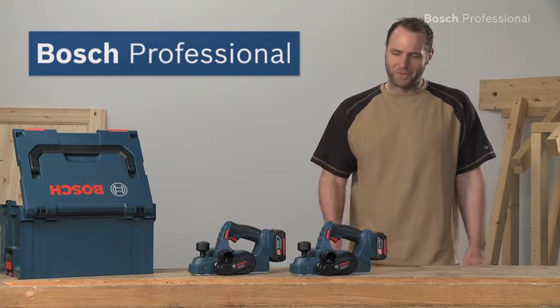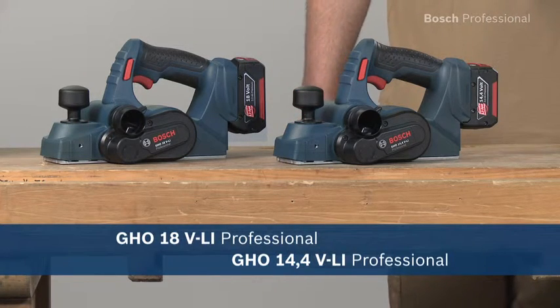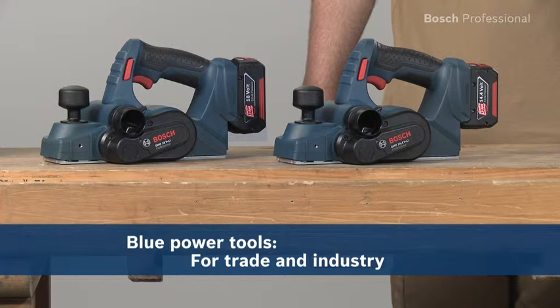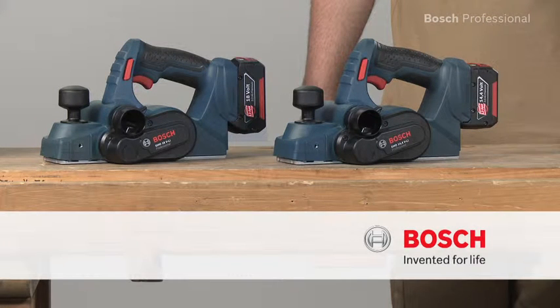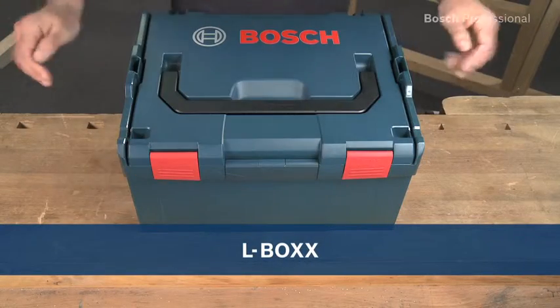Experience for yourself the GHO 14.4 and the GHO 18 VLI Professional — the extremely lightweight and precise lithium-ion cordless planers from Bosch. Also available in the practical unique L-Box.